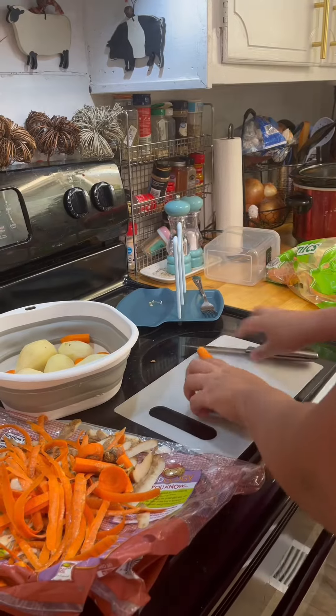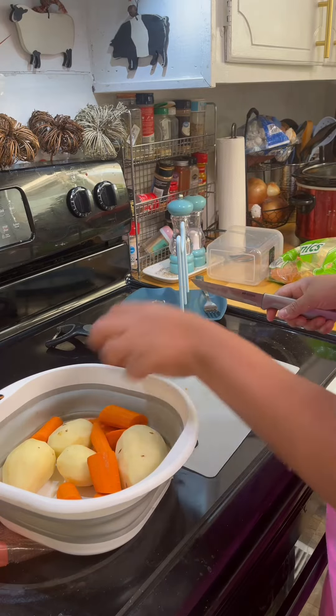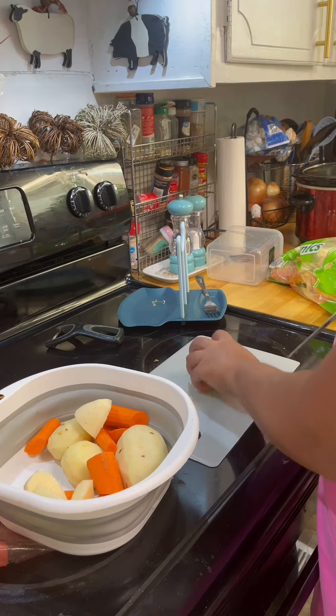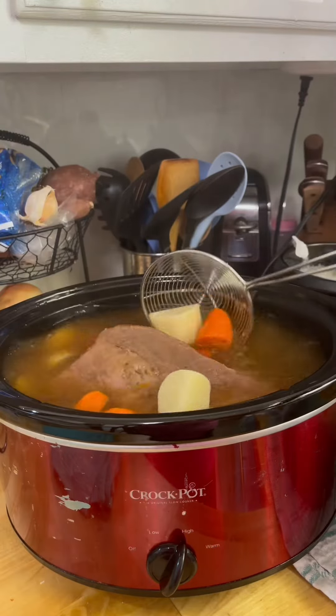This is super easy to make, especially if you are busy or too lazy to cook and clean up after a long day. How about you mummies — what do you make when you are so tired after a long day and don't have enough energy to cook something?